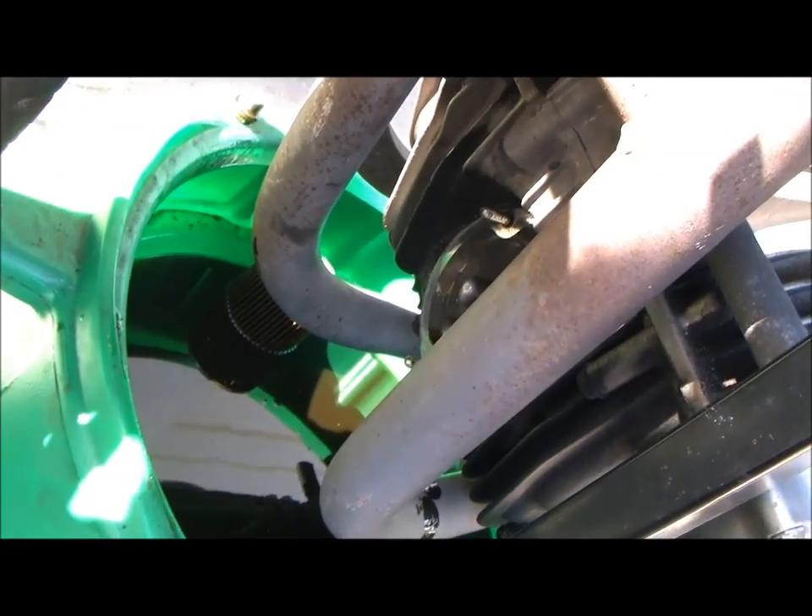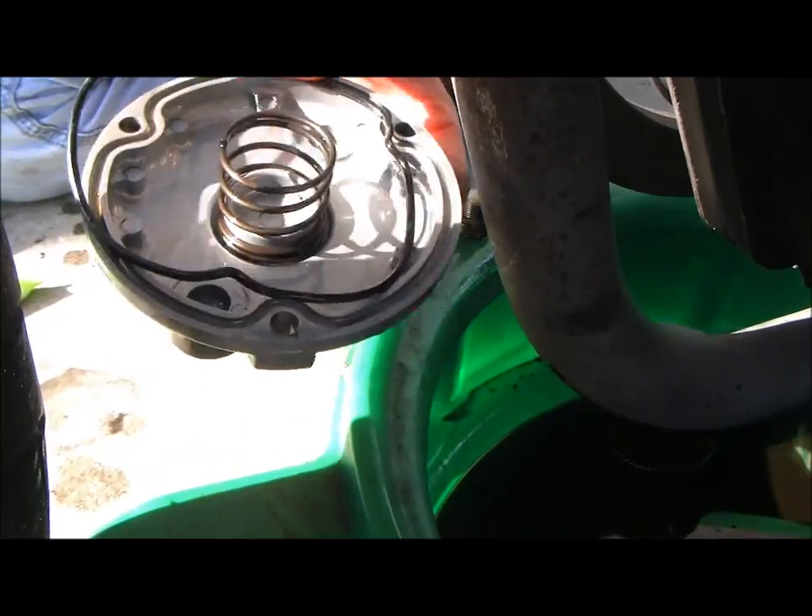We're doing the oil change on a GS500. The gasket comes out, this little rubber thing, and you get a new one with your oil filter. Replace that.